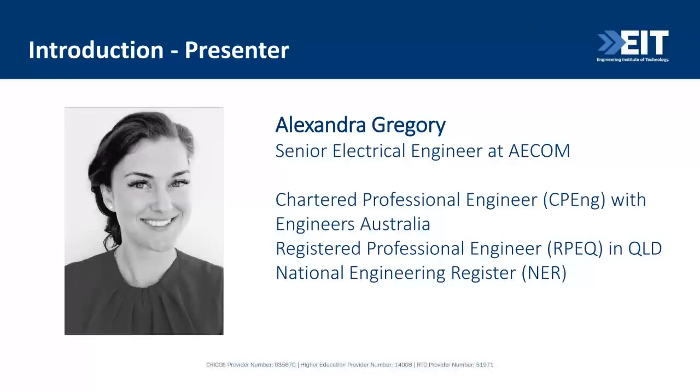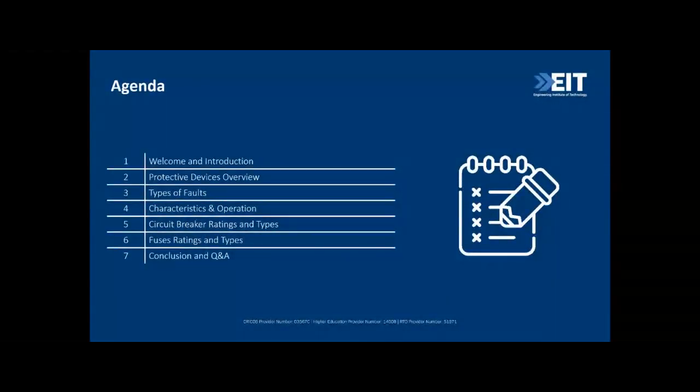Welcome everybody to today's lecture. The topic is protective devices. We're going to run through an overview of LV protective devices you would see in an installation, some types of faults you would experience, and how those devices operate under faults. We'll look at characteristics and operation of protective devices, and then wrap up with typical ratings and types for both breakers and fuses, followed by Q&A.